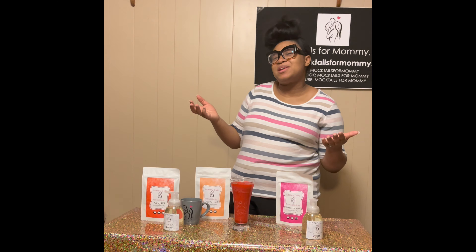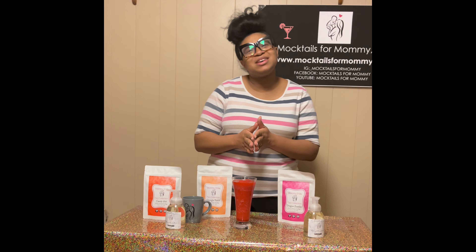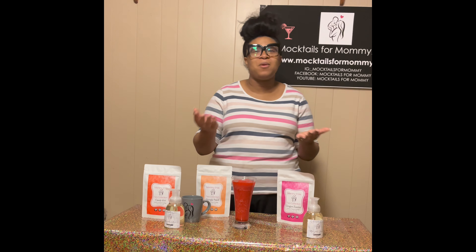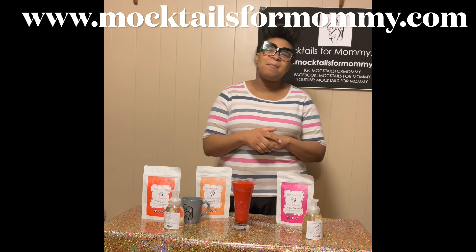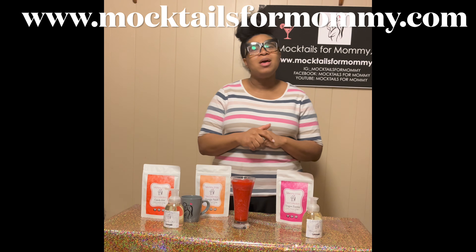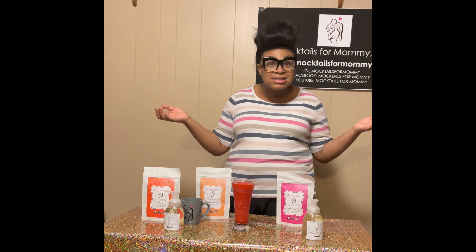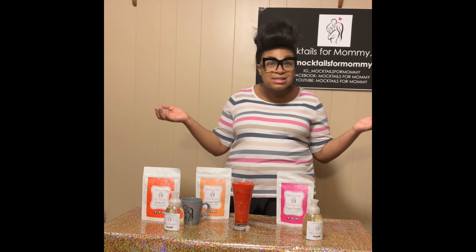Thank you guys so much for tuning in with me, Ashley with Mocktails for Mommy. Don't forget you can purchase all of your Mommy and Me collection products from my website at www.mocktailsformommy.com — you can get your Mommy and Me tea, hand soap, socks, lotions, soaps, and so much more. Also, don't forget we are having our Mommy and Me Mocktail Party on May the 5th, Cinco de Mayo — visit my website for more information.